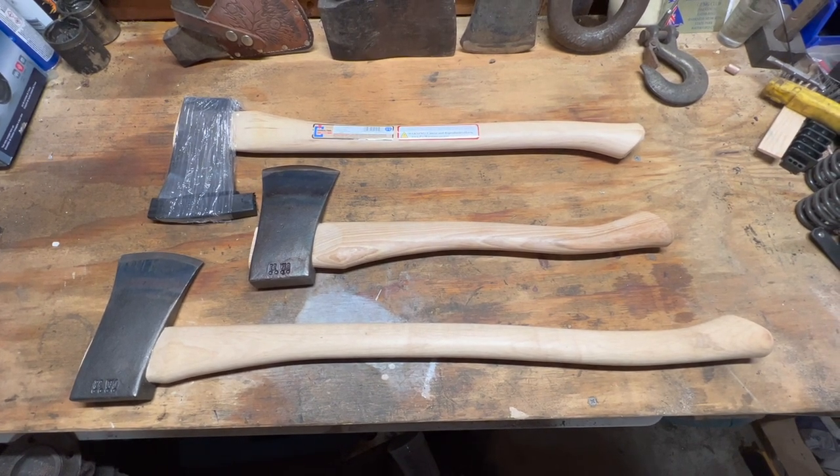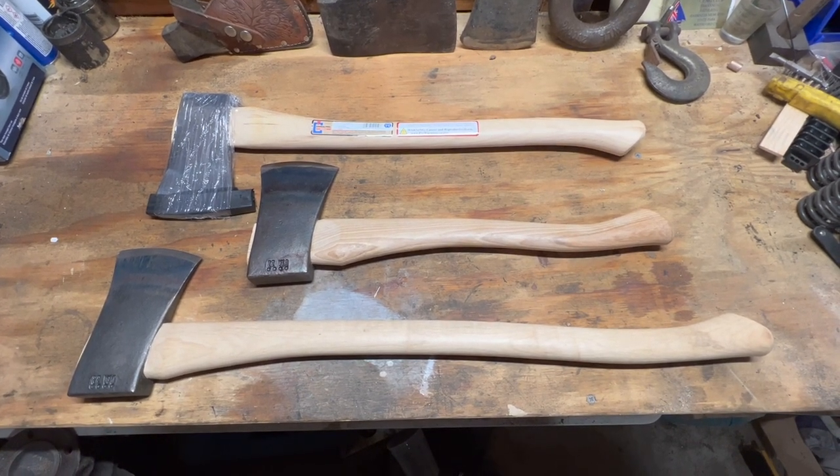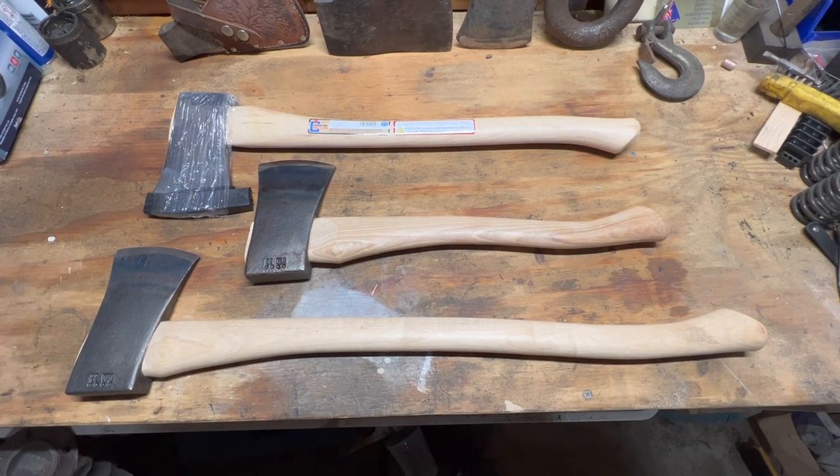Thanks for taking a look at this video. I will put a link in the description for each of these axes to the site where you can purchase them. Thanks!